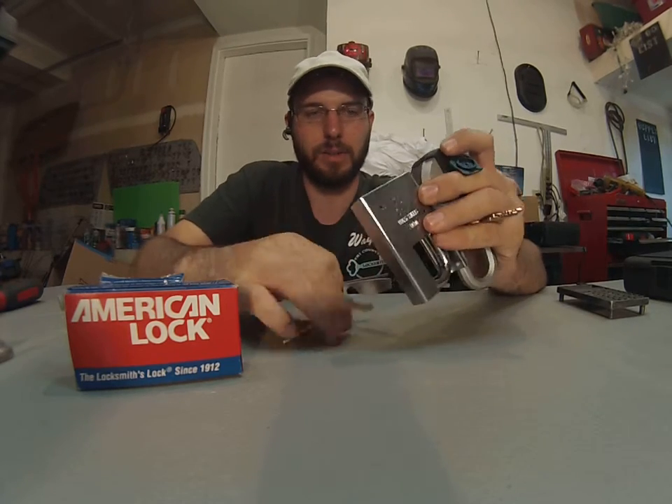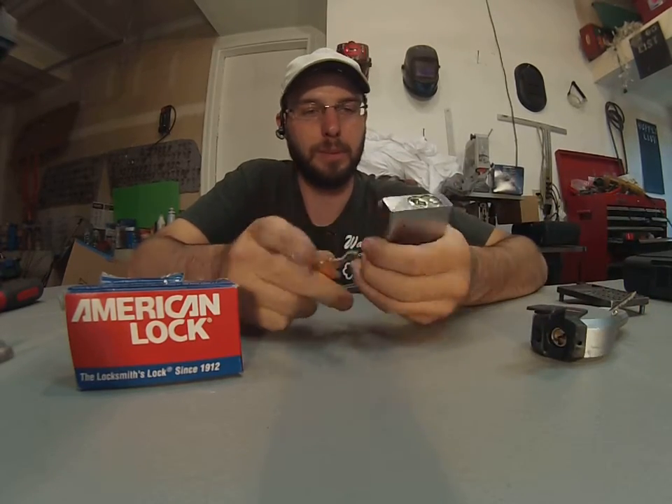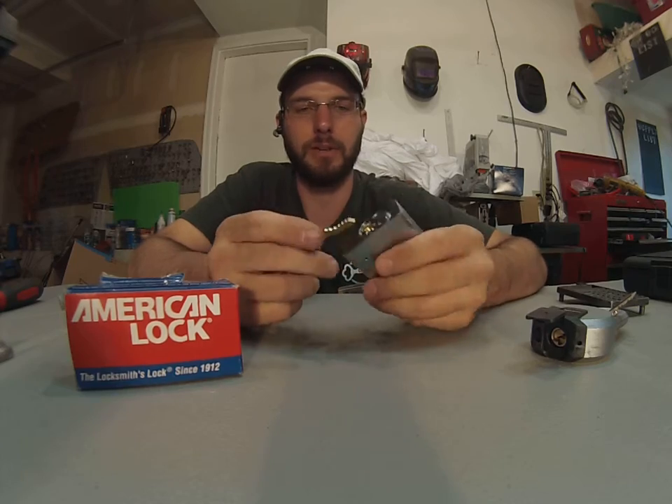Where these locks start to really separate is the shackle shroud on this one, which is much, much better. I always recommend any padlock to have a shackle shroud now.